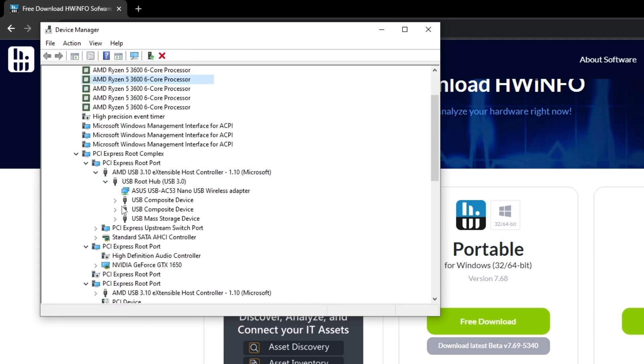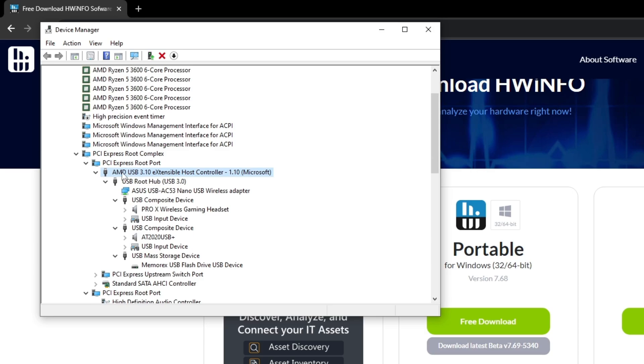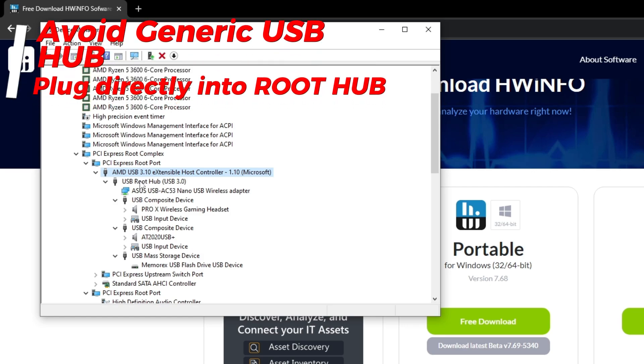You just need to make sure you plug your device underneath that controller. I'm on AMD so it's different for me, but covering Intel right now: your mouse, keyboard, or controller needs to be under the USB Root Hub. Some of you might have Generic USB Hubs — you don't want your latency-sensitive devices under a Generic USB Hub, only directly under the USB Root Hub. Just make sure you're not plugged into a Generic USB Hub.